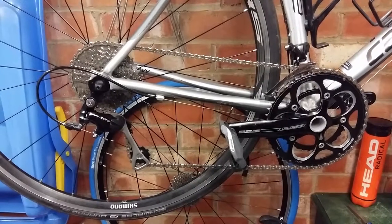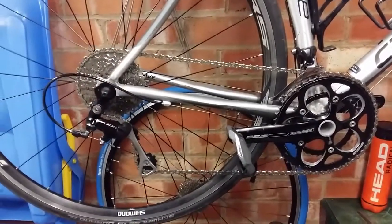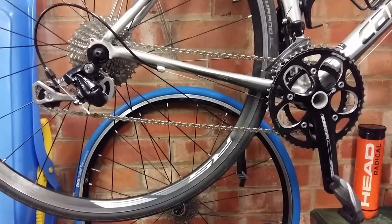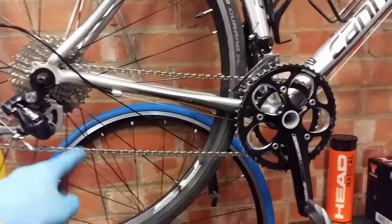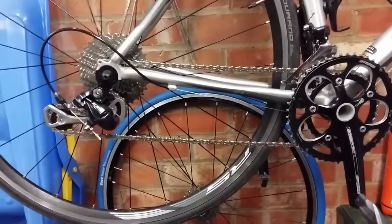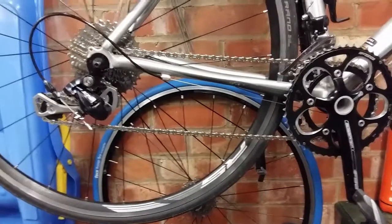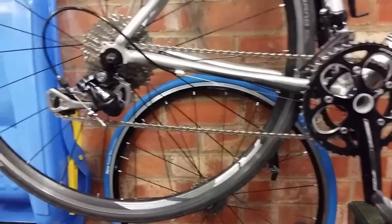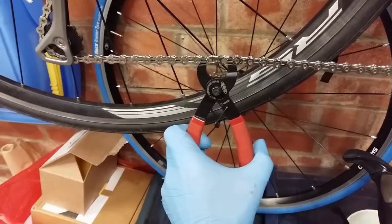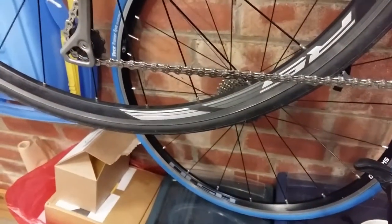On big-big the chain goes on nicely, isn't too stretched, runs well, and doesn't jam — great. On small-small there's clearance, it's not rubbing, and while there's some front derailleur rub in that cross-chained position, you wouldn't run it that way anyway — so there'll be no jamming and the indexing will be nicer. I'm pleased with this medium cage derailleur, it's made a big difference and means I can have my dinner-plate for Hard Knott. Final job — fit a brand new quick link, fine-tune the indexing and off we go.